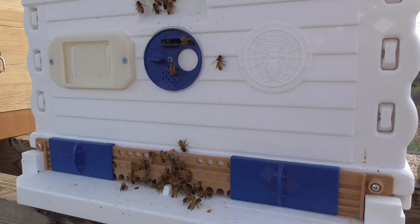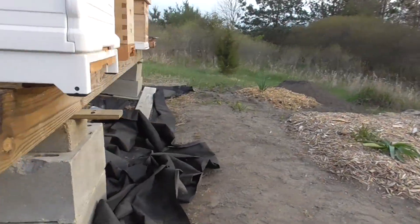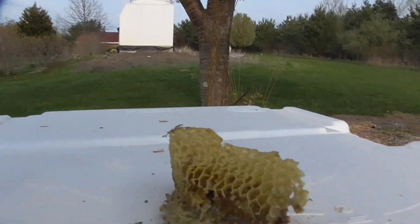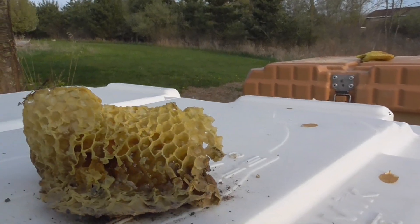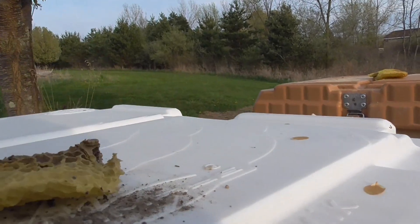The liquid food and the pollen — you can see they're already filling the comb. One piece dropped on the ground here. You can see all the liquid that they've already built up in there. They dry it and that's what makes honey. But this honey is for them for the winter, so you don't touch your original honey.